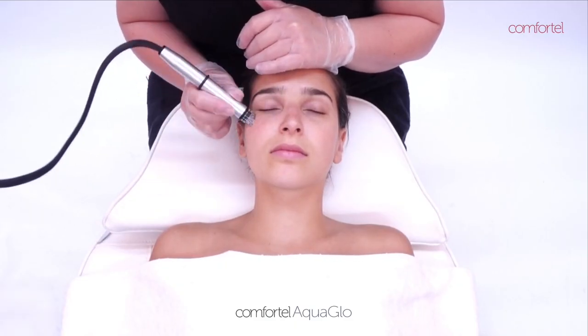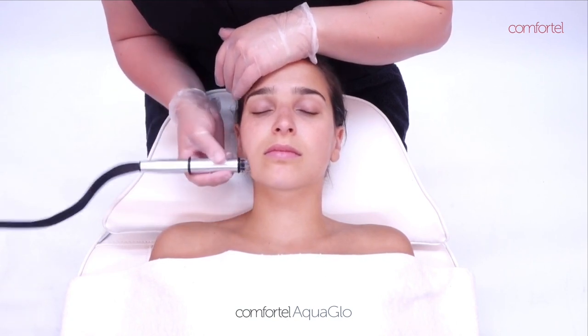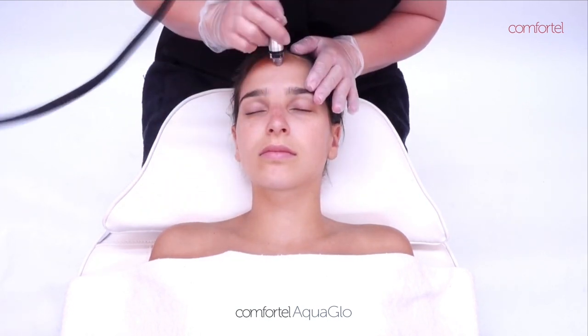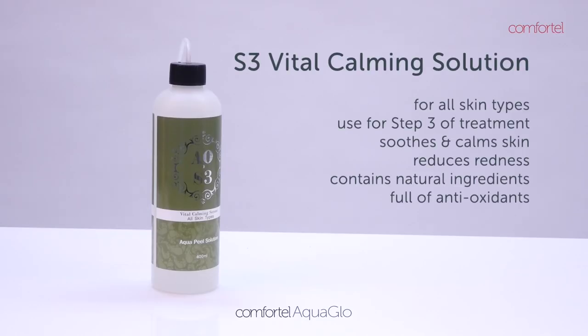Using S3 Vital Calming Solution: for all skin types, this hydrating serum is used in the final step of the AquaGlow Facial Treatment, soothing the skin by reducing any redness and leaving it calm and comfortable. It contains calming additives of aloe vera,